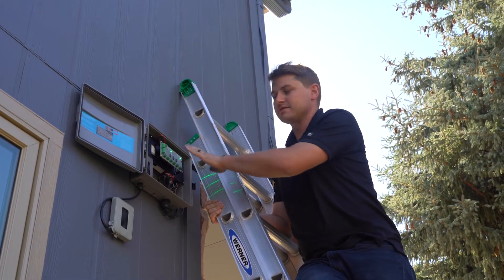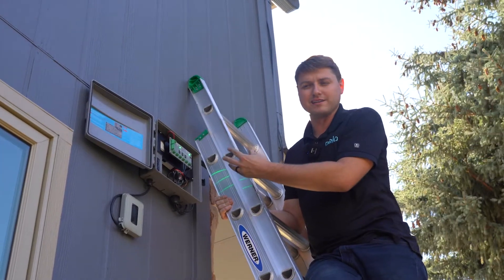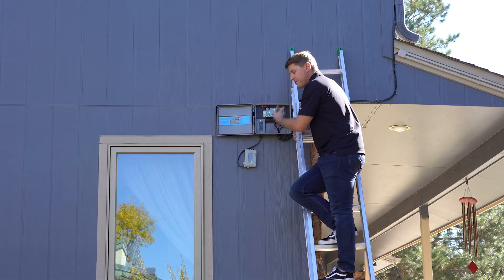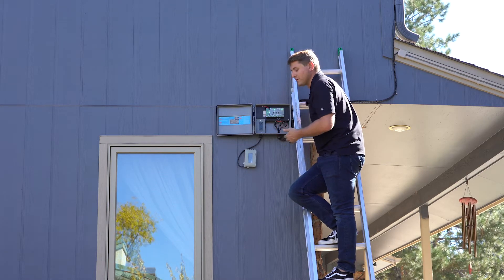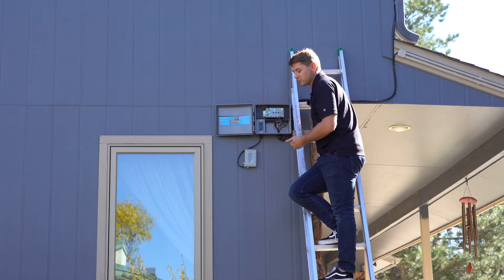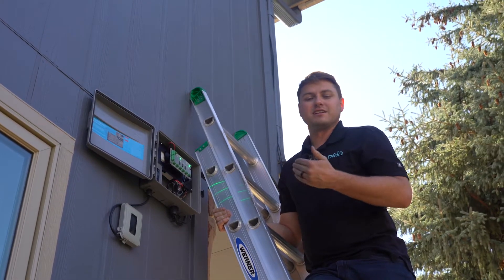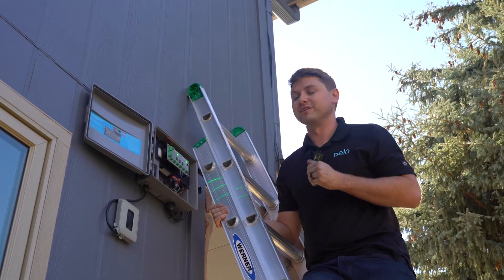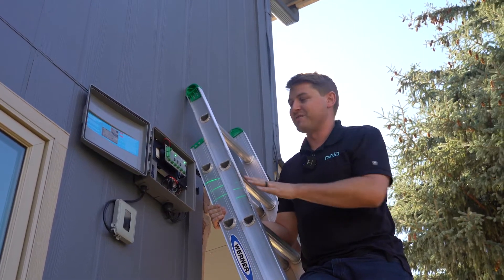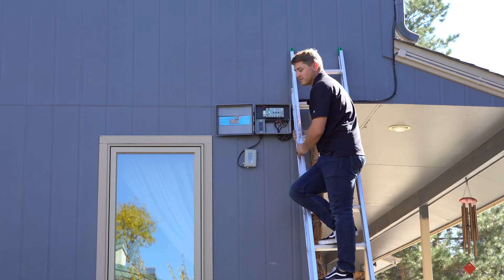This box is connected to the home network but it's also broadcasting its own localized network, and that password changes when you connect it to your home network. We typically recommend that it matches your home Wi-Fi password so that's the same level of security, but you're free to change it to any password you want. Let's say you forget that password — it happens to all of us — and now you don't know the password to this localized network.